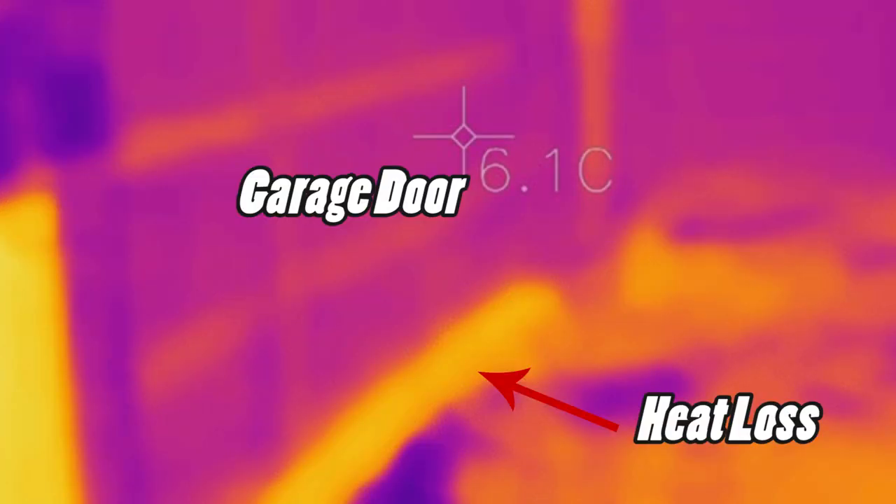There are also some home uses for this camera. Here's an image of my garage where you can clearly see where a lot of heat is escaping from underneath the door — maybe I need better insulation. It's a pretty cool tool.